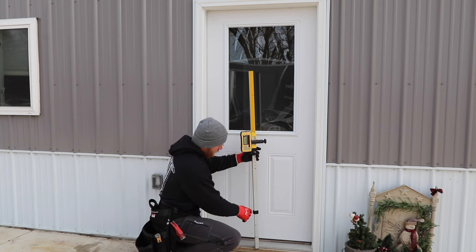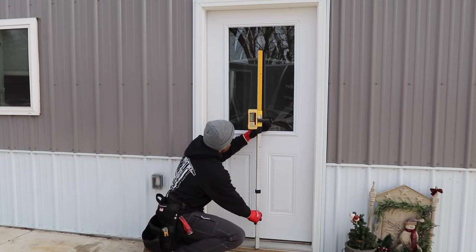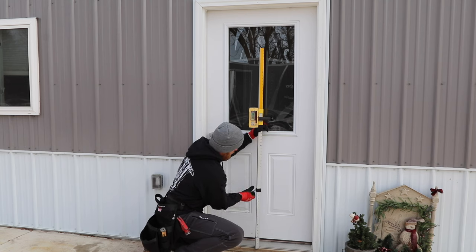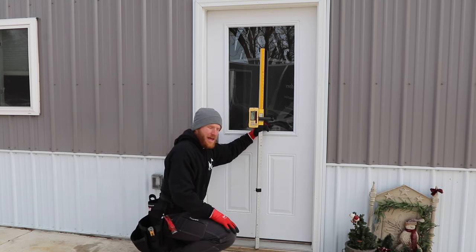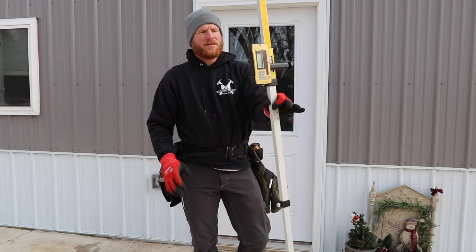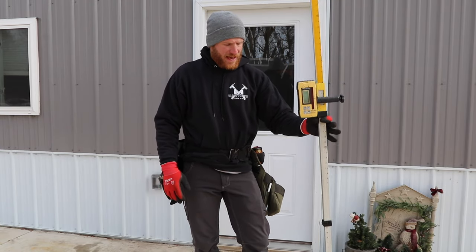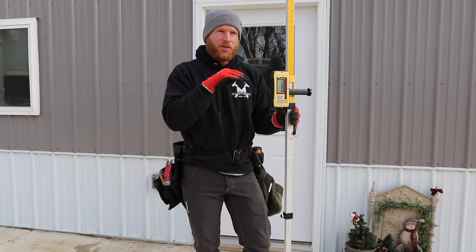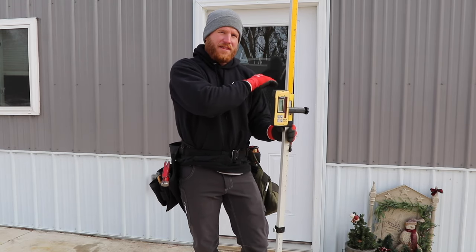I'm going to set this right on the threshold and lock that in. Now what that means is wherever I get that solid ding, this is going to be the grade of the finished floor in the house.